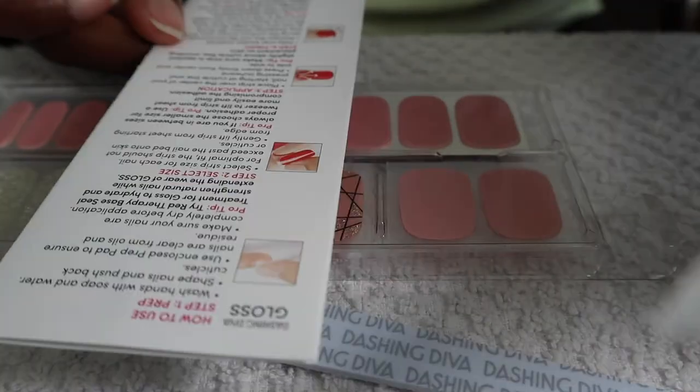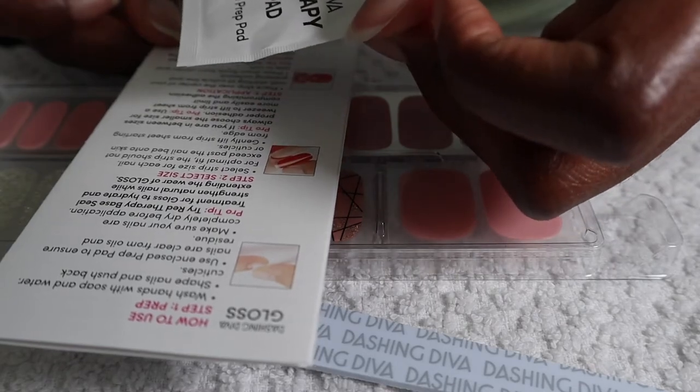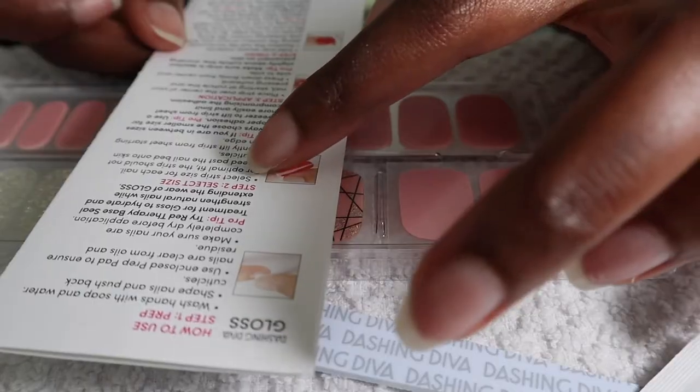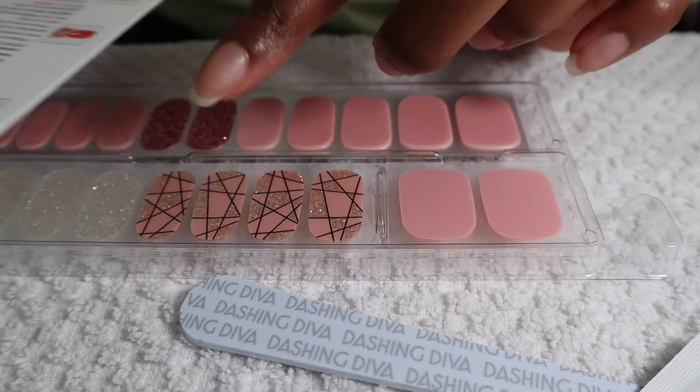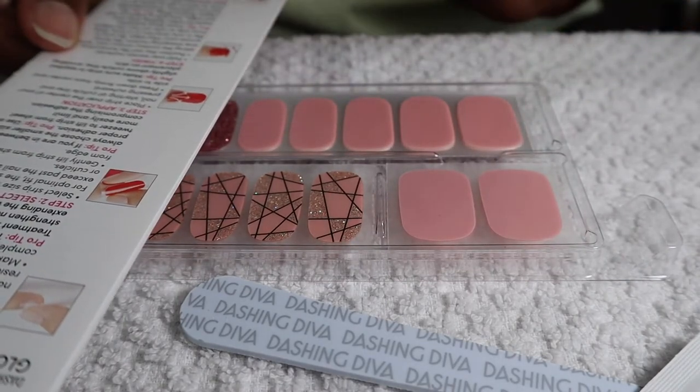The first step is to use a prep pad to ensure the nails are clear from oils and residue. Select the size of the strip, then place it, fold it over, and cut it.